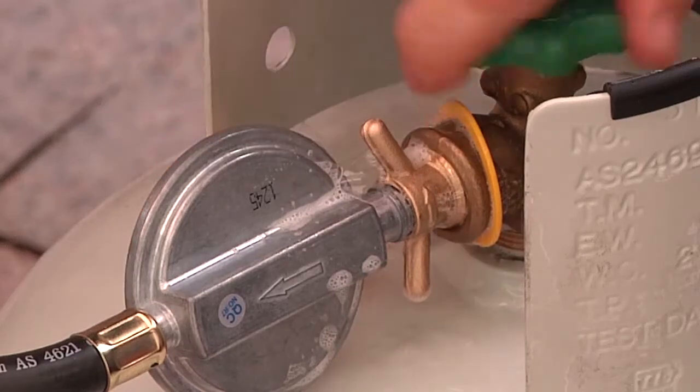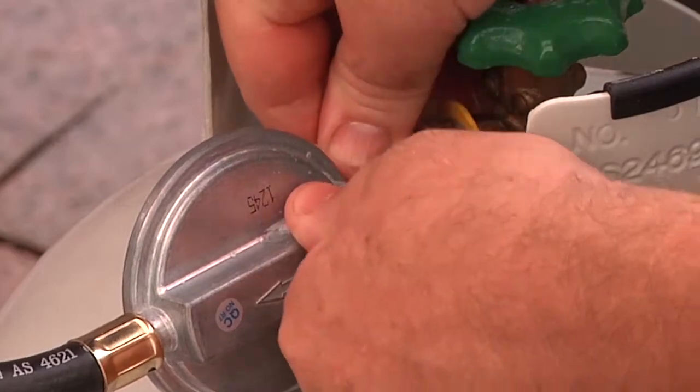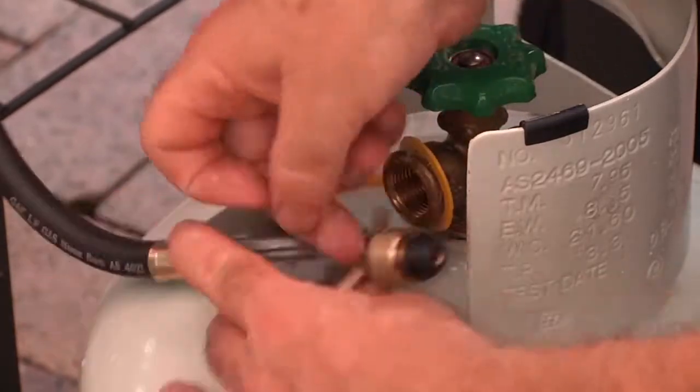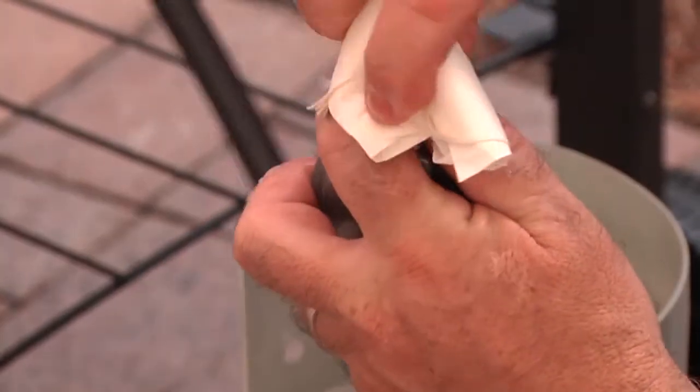If there is a leak, tighten the connection a little more. If this doesn't work, don't over-tighten — disconnect the gas cylinder and check the joints. You may need to call a licensed gas fitter. You should use soapy water to check the connection every time you turn the gas on.